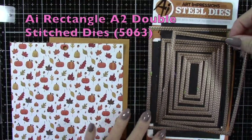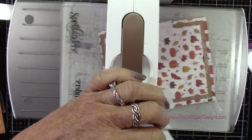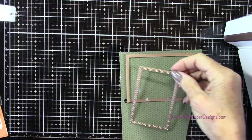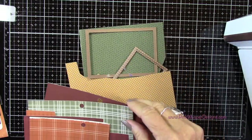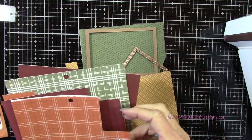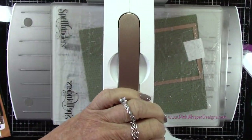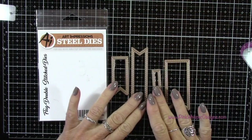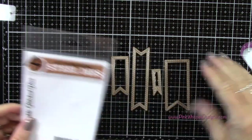Now I'm grabbing the second largest die from the rectangle A2 double stitch dies from Art Impressions, and now I'll grab the fourth largest and fifth largest dies as well. I'm going to be using that green and that gold tone — these will be some layers for our card.